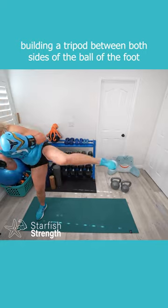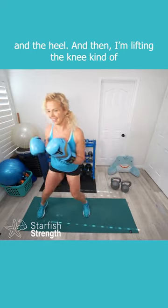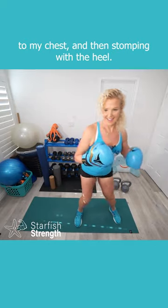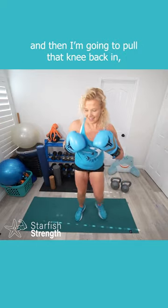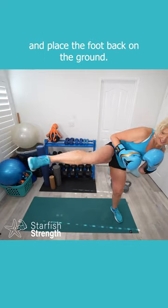Building a tripod between both sides of the ball of the foot and the heel, and then I'm lifting the knee kind of to my chest and then stomping with the heel. I like to think about stomping a spider really quickly, and then I'm going to pull that knee back in and place the foot back on the ground.